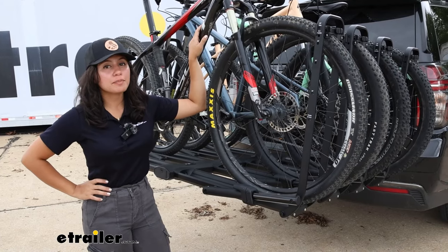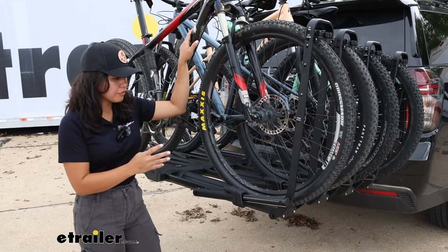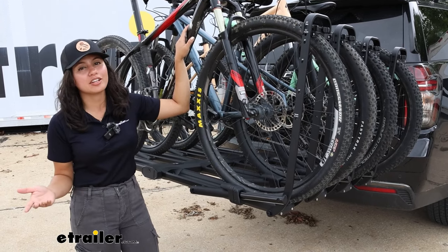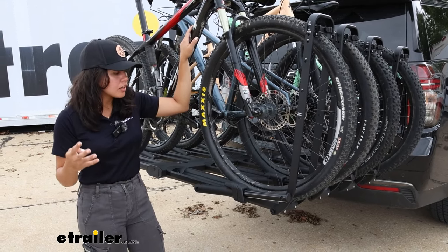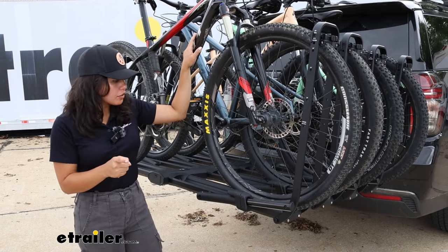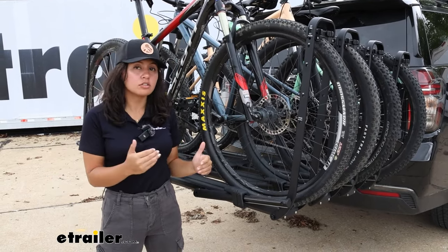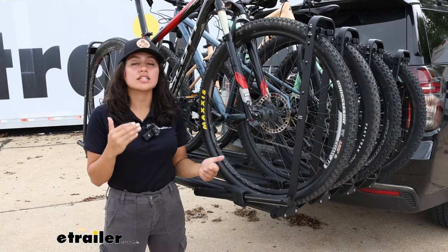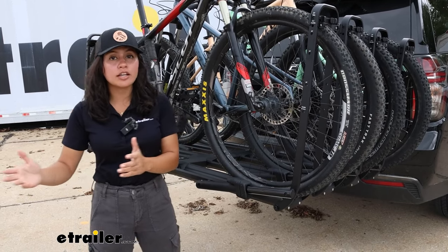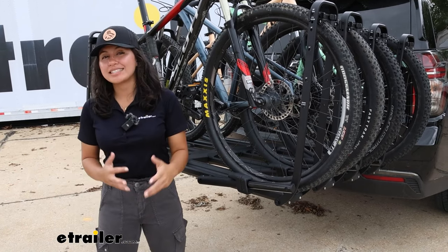Let's start with whether your bikes will fit on this rack. In the four-bike configuration, it has a 40-pound-per-bike weight capacity, which is pretty normal for four-bike platform racks. If you have extra-heavy electric bikes, not as good. But if you take off the two-bike add-on and revert to the two-bike base, you go back to a 67-pound-per-bike weight capacity. So your weight capacity changes depending on whether you're using two or four bikes.